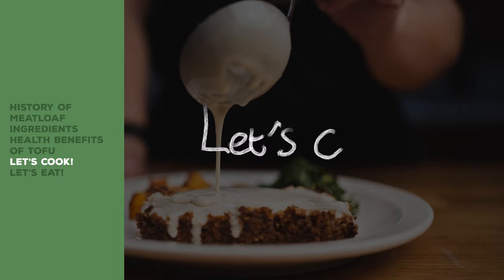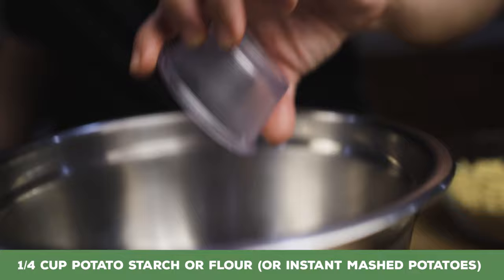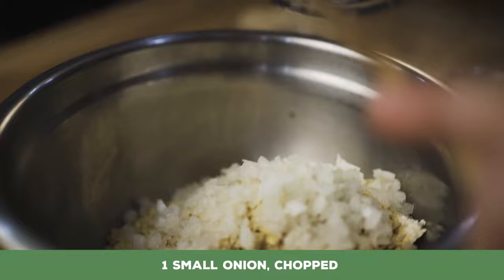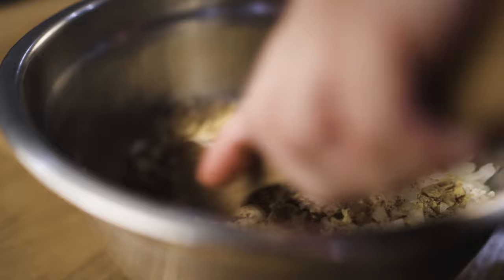So let's cook. First, we're going to preheat our oven to 350 degrees Fahrenheit, that's about 177 degrees Celsius. In a large bowl, we're just going to mix all our ingredients together: our potato starch, our walnuts, our crumbled tofu, corn flakes, two tablespoons of Bragg's liquid aminos, the olive oil, our chopped onion, the liquid smoke, and the beef-like seasoning. We're just going to mix this all together until we get a nice consistency.